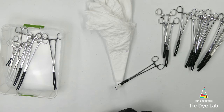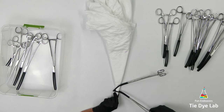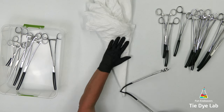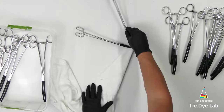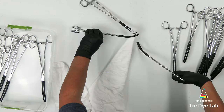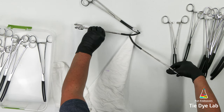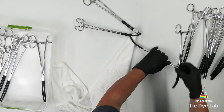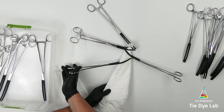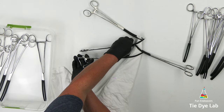I'm applying the hemostats with the curved side facing down and I'm placing them at an angle. The placement of the hemostats is totally up to you — you can put them on the shirt however you want to. Before I began applying the hemostats I used my washable marker and made a mark up near the top of the shirt where the neck is. I don't want to apply my hemostats beyond that area.